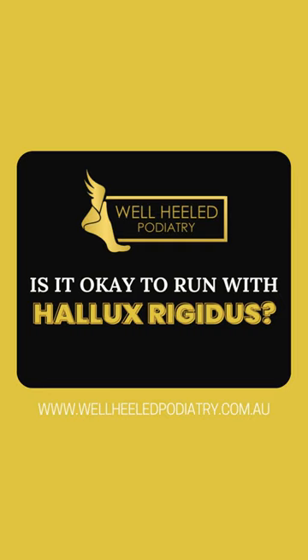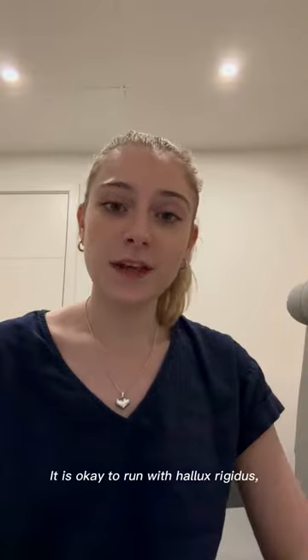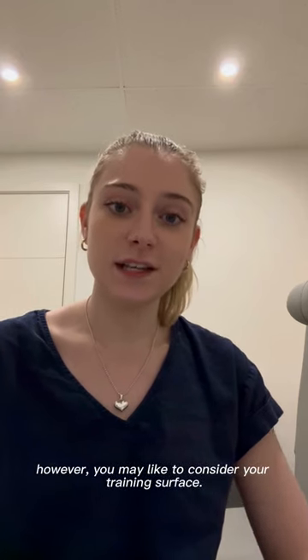Is it okay to run with Hallux Rigidus? It is okay to run with Hallux Rigidus, however you may like to consider your training surface.